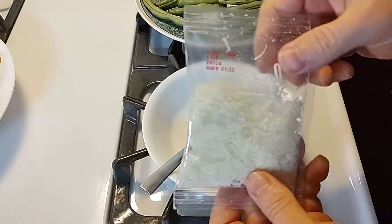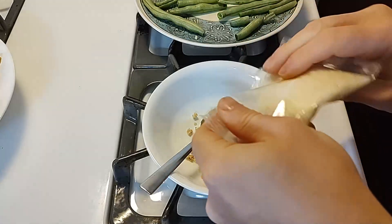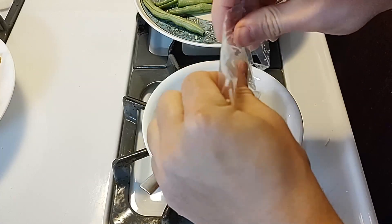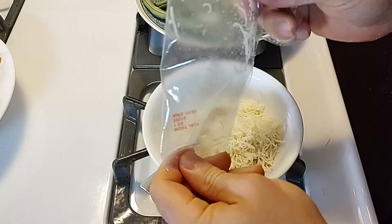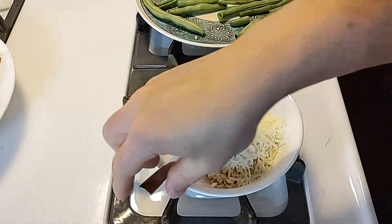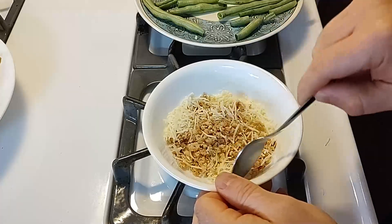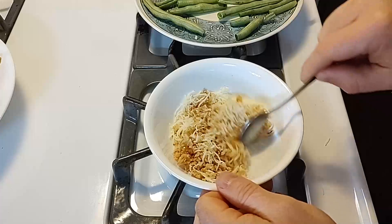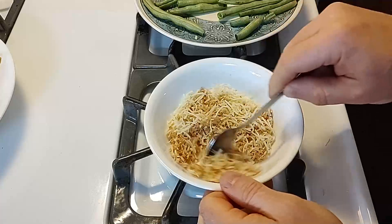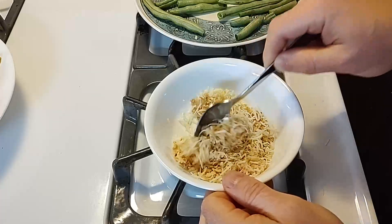Then I'm gonna take the Monterey Jack cheese, open that up, and mix that in there too. I'll get all the cheese out and stir it up so it's evened out. Melted cheese with french fried onion crumbs — yum! I can already tell this is gonna be good.